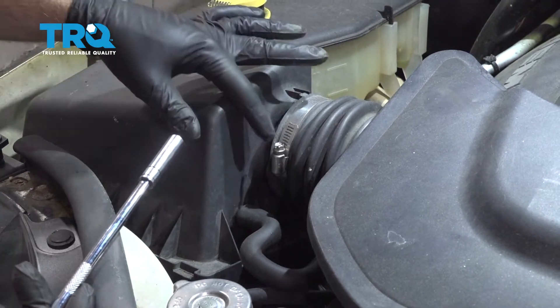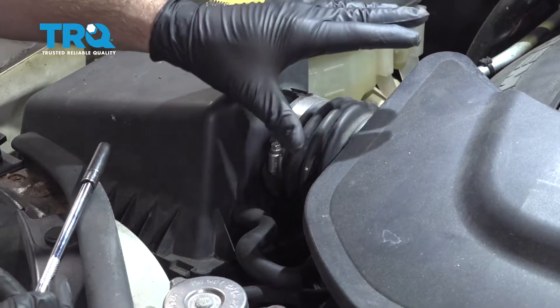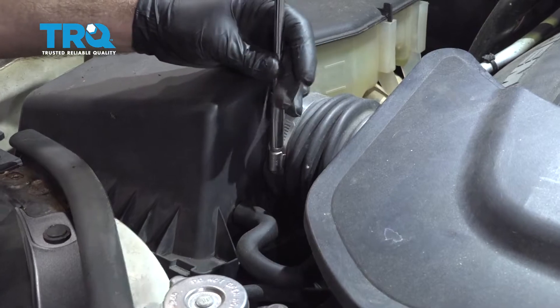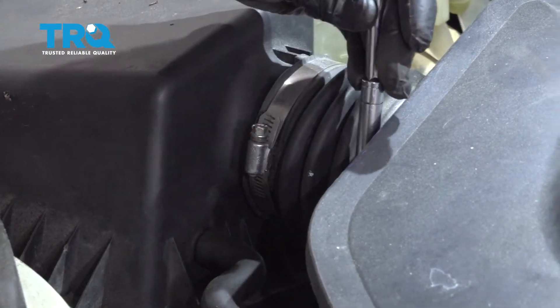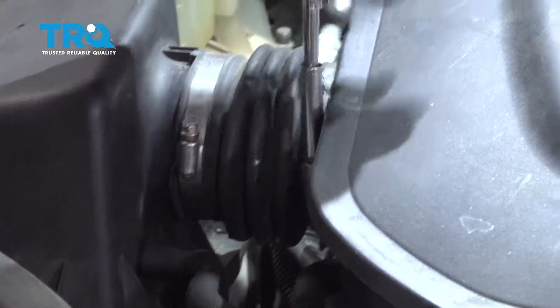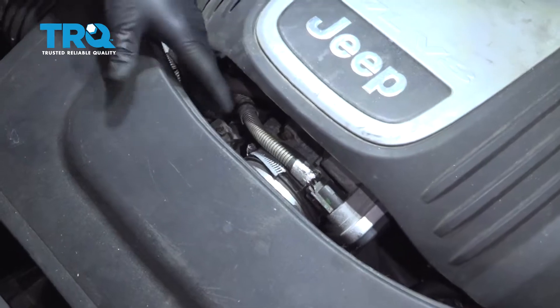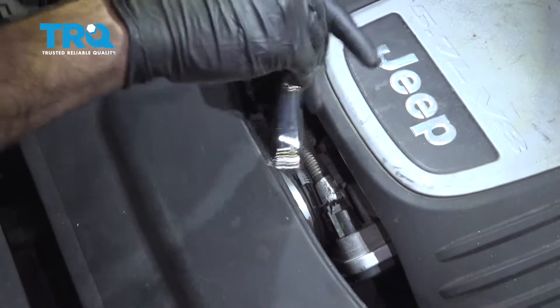Using an 8mm socket or a flathead screwdriver, go ahead and start disconnecting the clamps and hoses to remove the intake unit. Start by loosening these. Then pop up the engine cover and get to this hose clamp right here and loosen that.